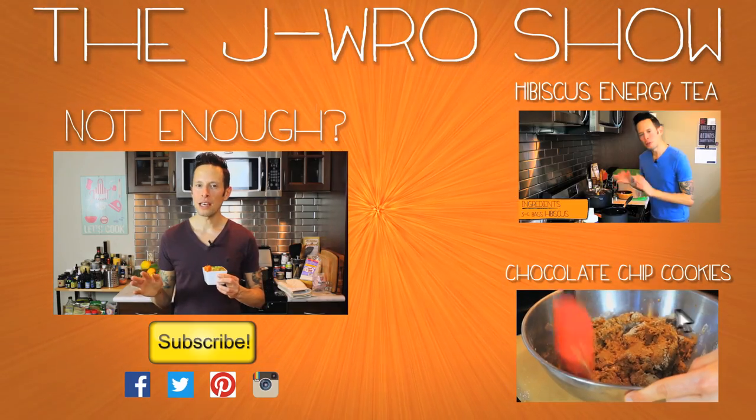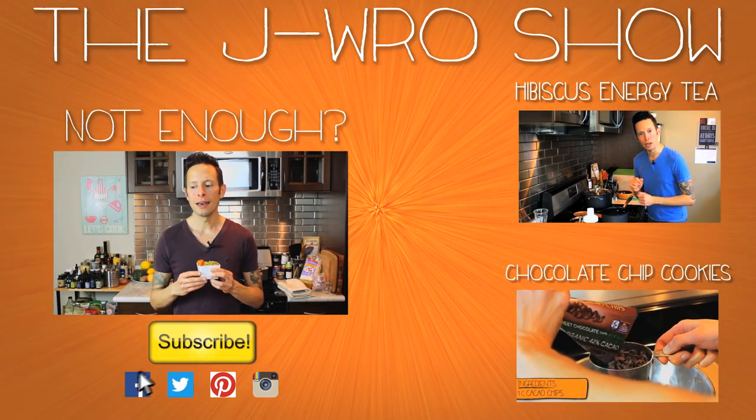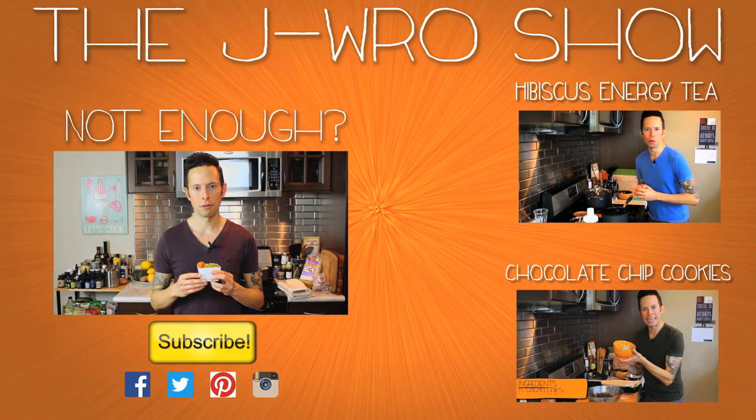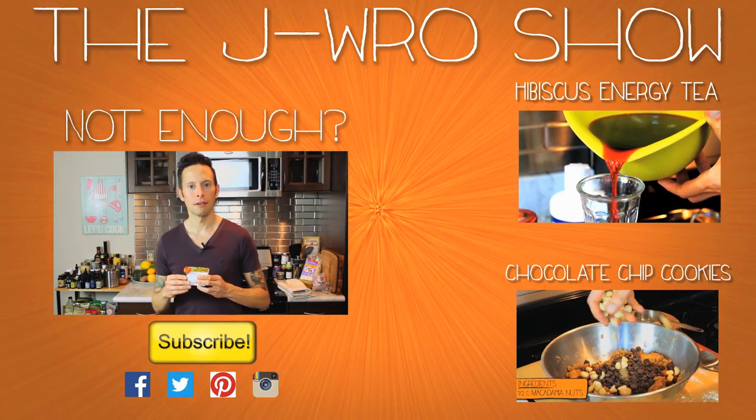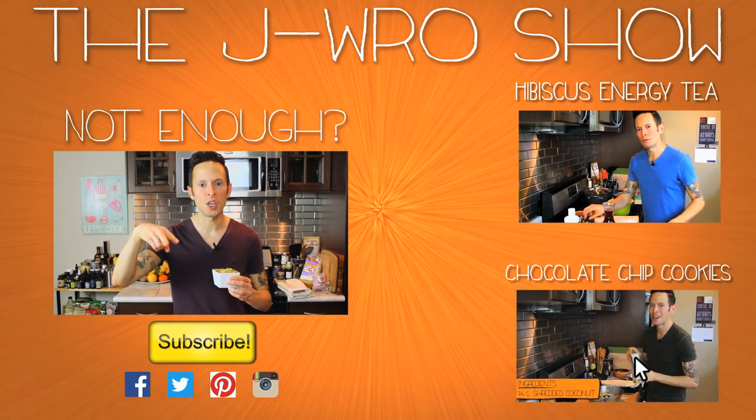Peaches — this peaches thing, people have been kind of going crazy on it. People are like, 'Hey Peaches, how are you? They call me Peaches.' But you know what? I think I'm going to change it to mango. So from now on, I'm signing off with mangoes. Take that, peaches. Mangoes.